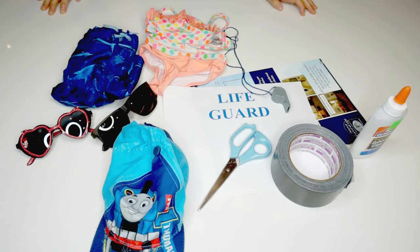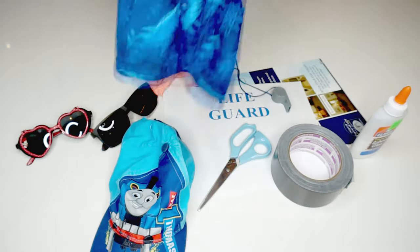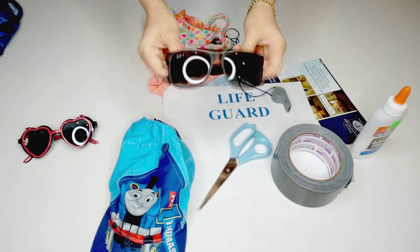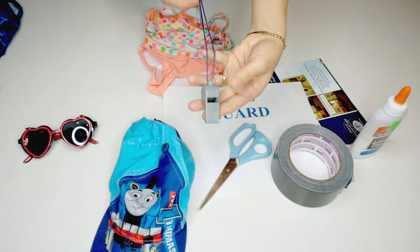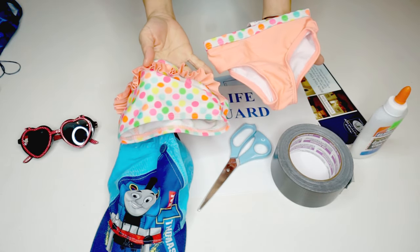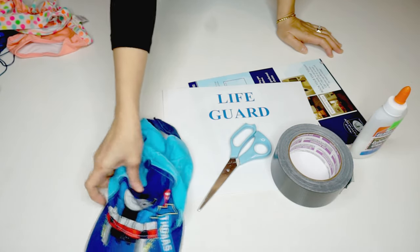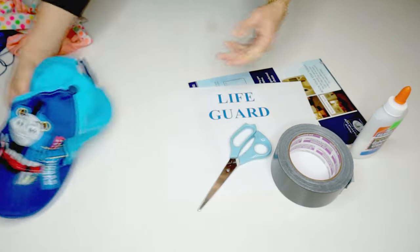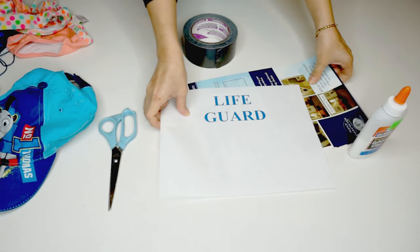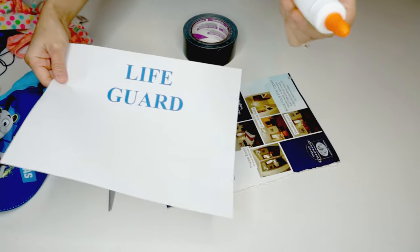This is a very simple costume — you can even go to an indoor pool after going trick-or-treating. The items I'm using for these outfits are my son's swimming trunks, his sunglasses, a toy whistle, my daughter's bathing suit, her sunglasses, my son's hat, scissors, duct tape, white paper with the words 'lifeguard,' thick paper for backing, and glue.